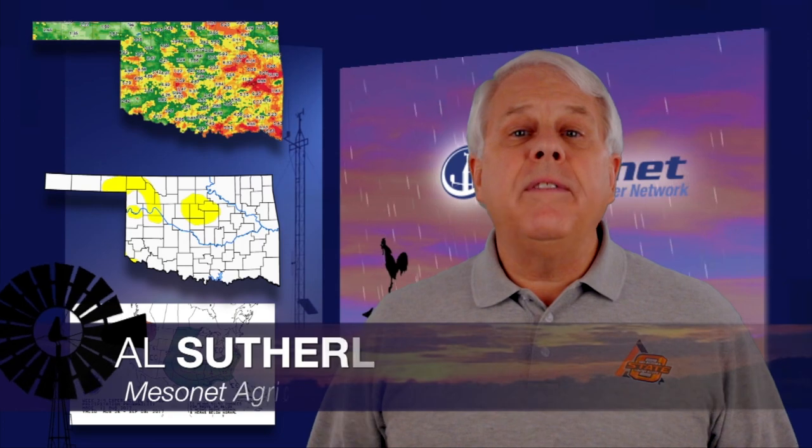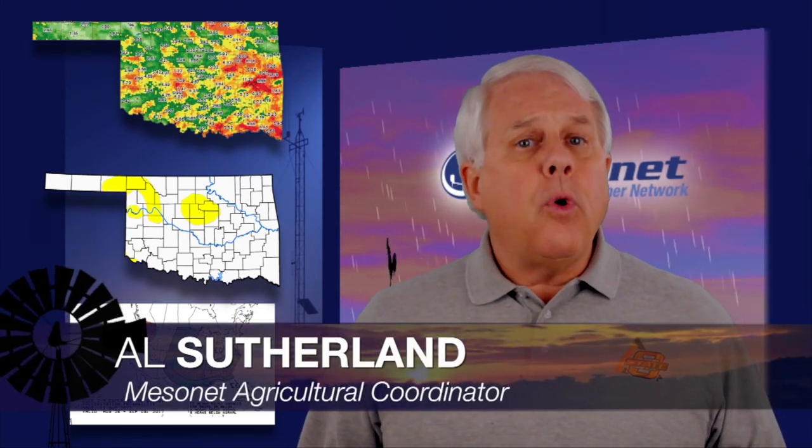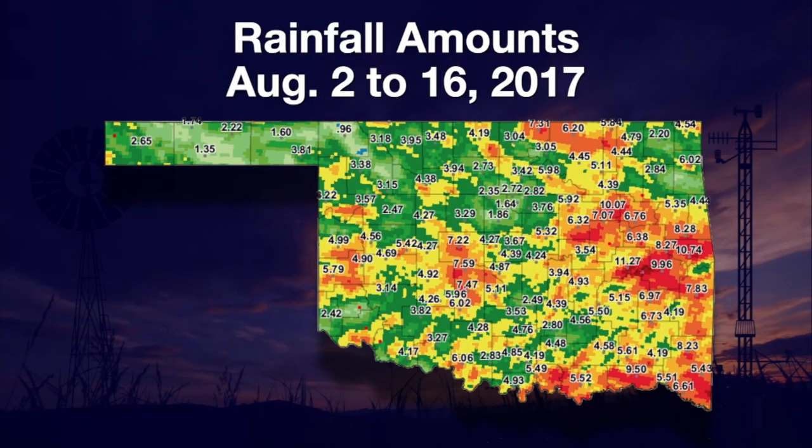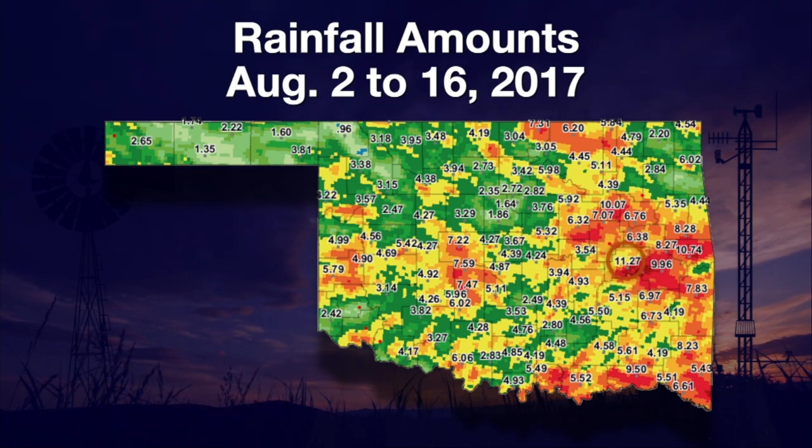August so far has delivered a deluge of rain for most places in the state. In the 14 days from August 2nd to August 16th, every mesonet site collected rain. The lowest mesonet rainfall total was in Buffalo at just short of a full inch — 96 hundredths of an inch. The highest rainfall total for these 14 days was 11.27 inches at Eufaula.